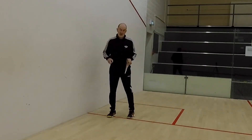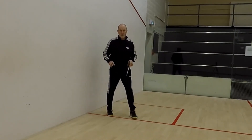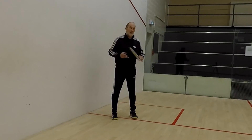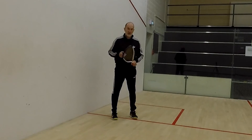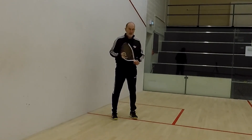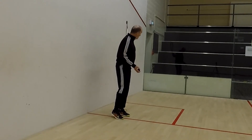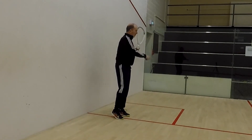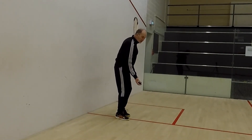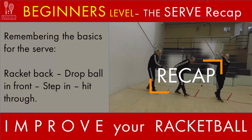That technique is just going to get you started, and then as you get better and more confident with your serve, we can start doing different types of serves. But just this first type of serve, just to get yourself into the game and into the rally against your opponent — racquet back, take it back, have a look at my wrist, it's nice and firm, racquet head's open, and just drop the ball and hit through. We'll see you next time.